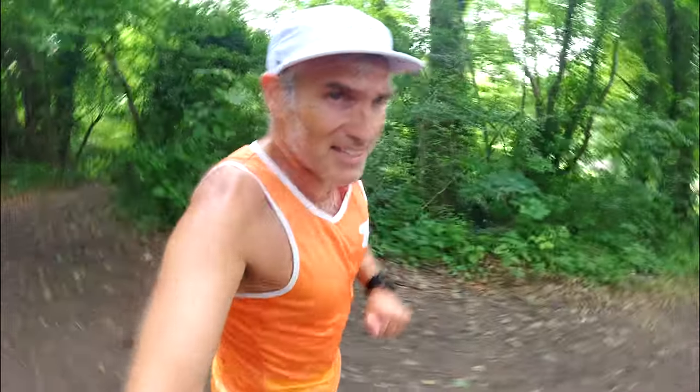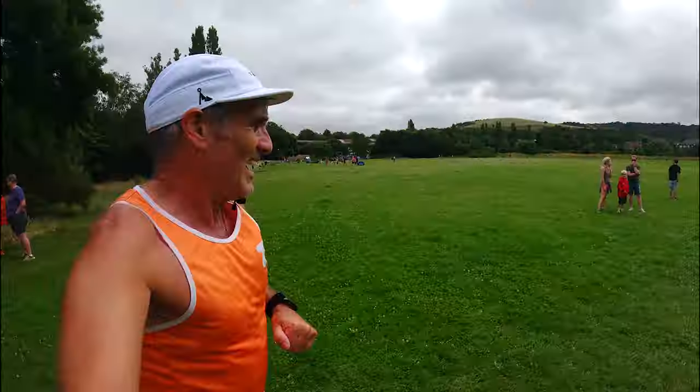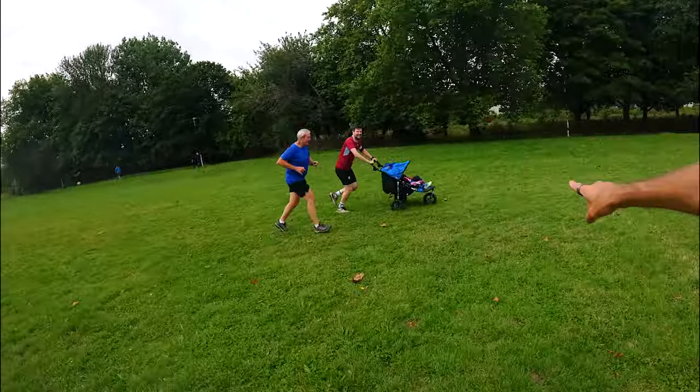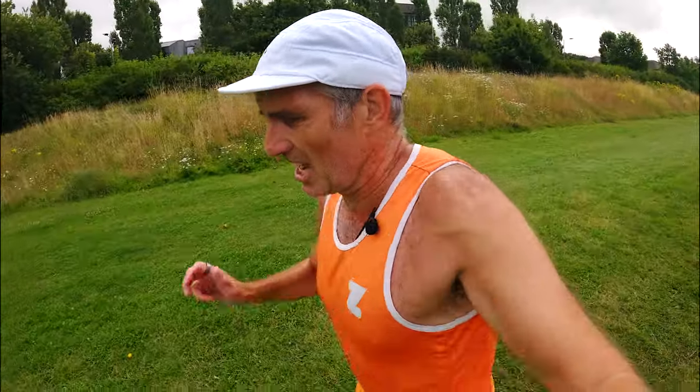Coming up to our last lap of the field - less than a kilometre to go. Well done guys, that's not easy. 200 metres to go.